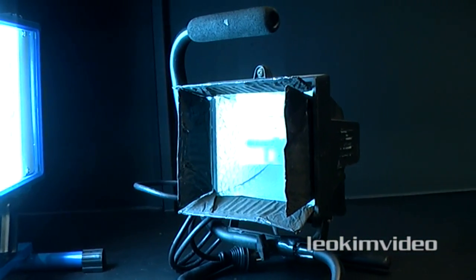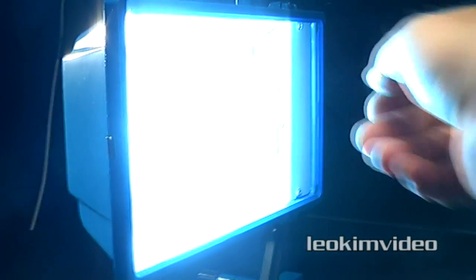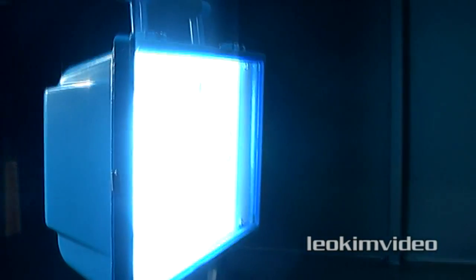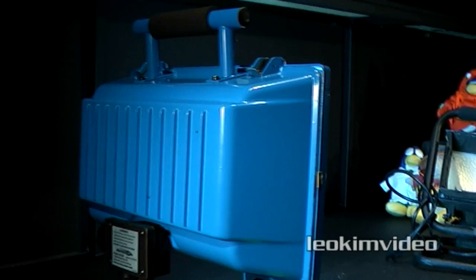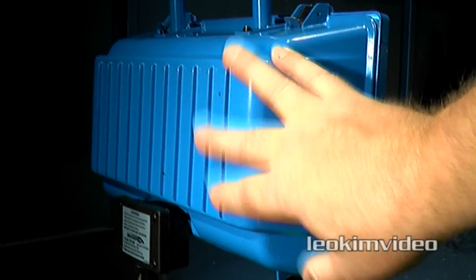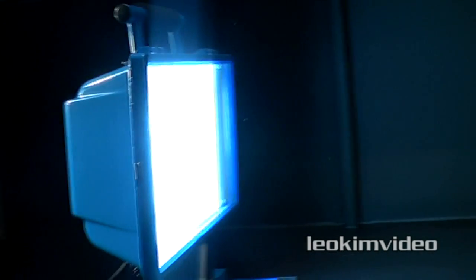We'll talk about the fluorescent here. What's nice about these lights is they are nice and cool to the touch — they don't get hot. I suppose they're not using much power. The camera's set at tungsten, and that's why this is looking very blue. It's more balanced to daylight, over 5000 Kelvin. The physical size of it is what I don't like — it's just very big.